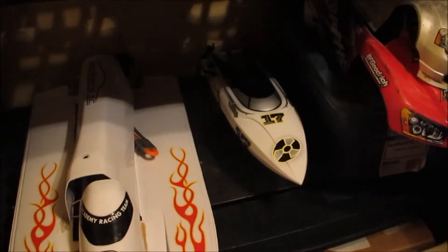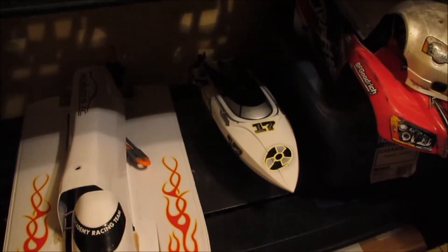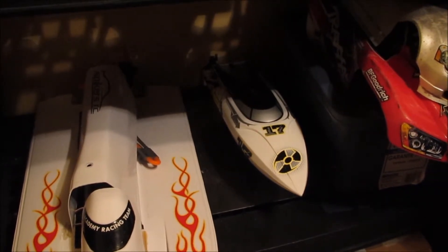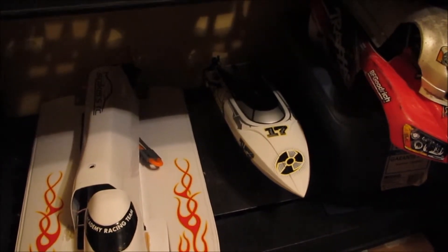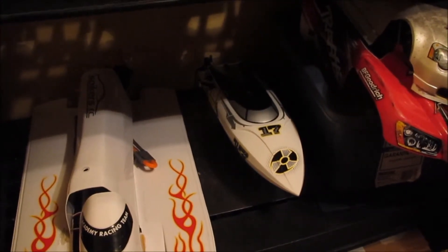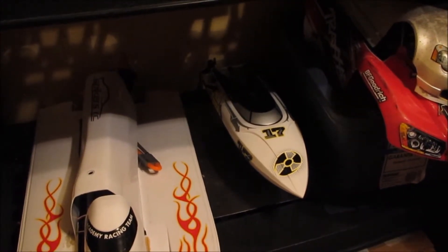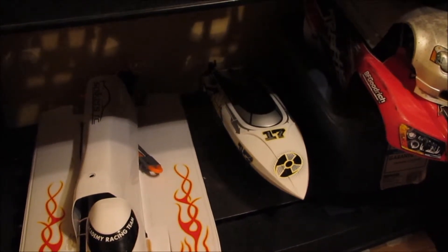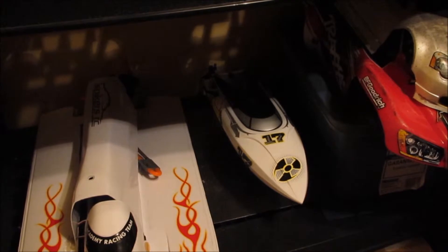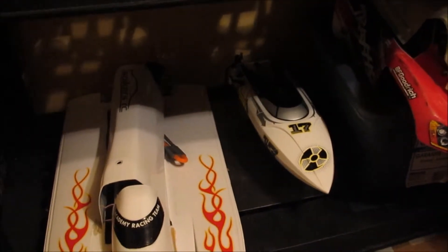The old Barbwire boat is still a lot of fun. I finally got new props for it — had to order them straight from Atomik. This boat is so popular they were so back-ordered it took way longer than it should have, but my local hobby store here in Calgary managed to get them for me.